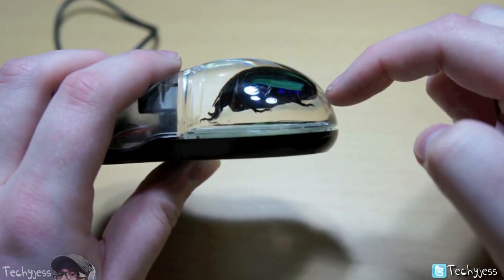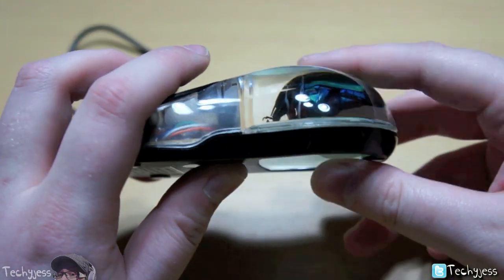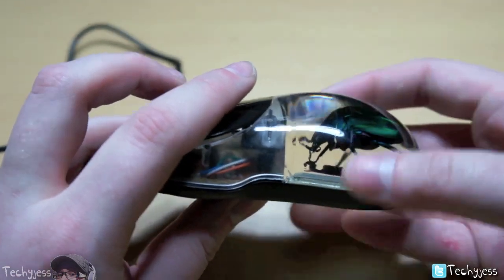So yeah, you can see that there's a bug encased in here. Don't worry, it's not gonna move around or anything — it is in fact solid in this thing here.